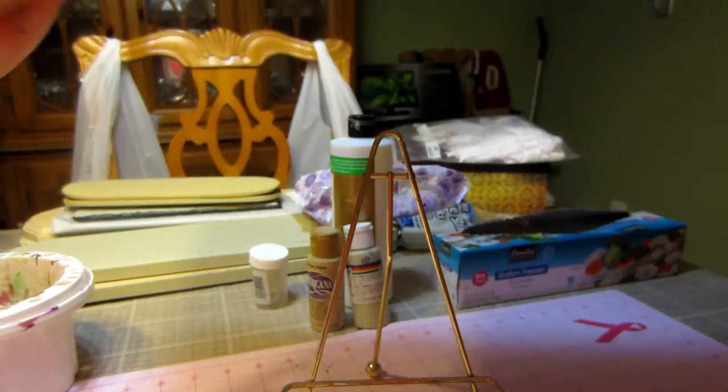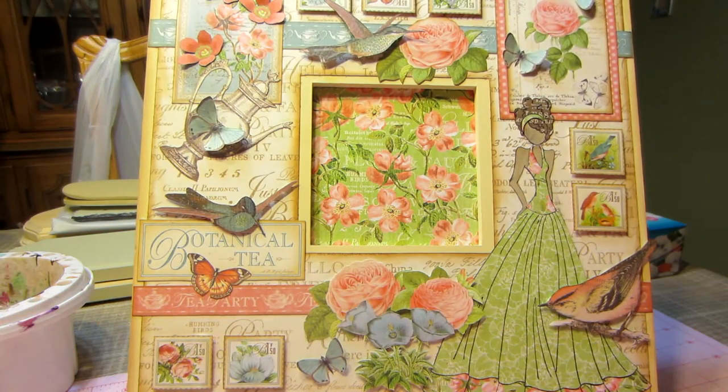I just covered the inside with paper. I used Botanical Tea, the new Graphic 45 paper line. I have the 12 by 12 and the 8 by 8 paper stacks. I just fussy cut out a bunch of stuff. I've been looking at Pinterest and YouTube, putting in Botanical Tea to see what people were doing. I love how people do layouts and make cards with Graphic 45 paper — they do a lot of fussy cutting and use cut elements as their embellishments. That's what I had in mind when I did this project.